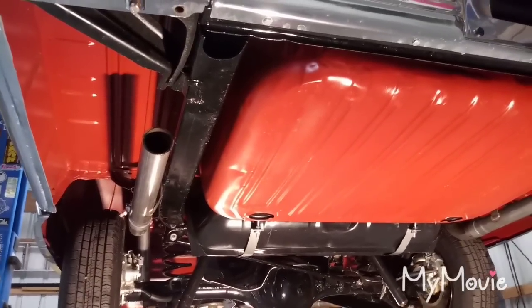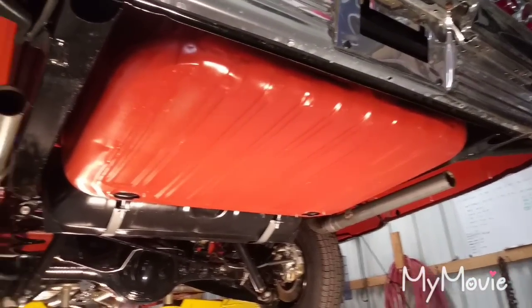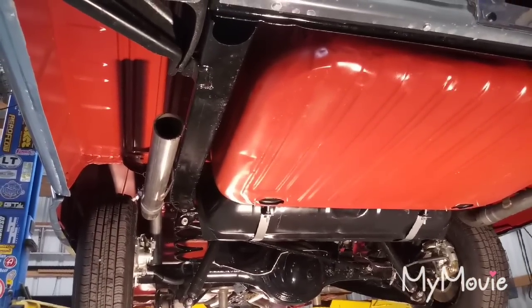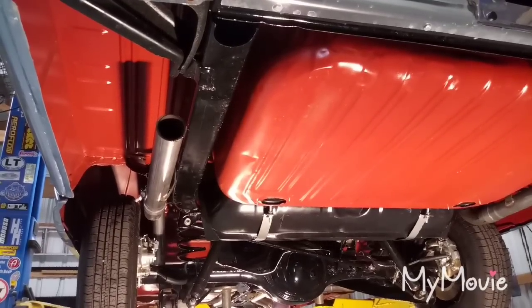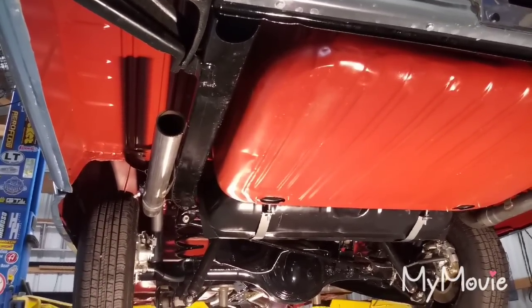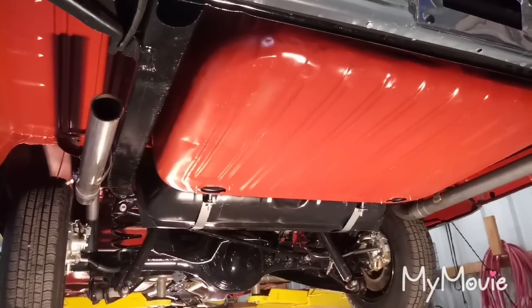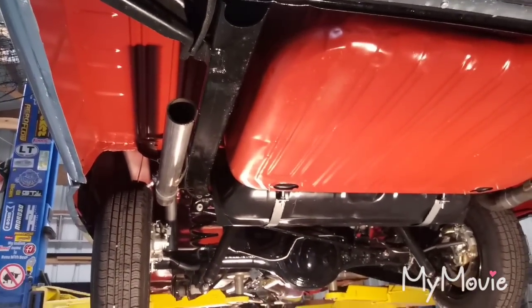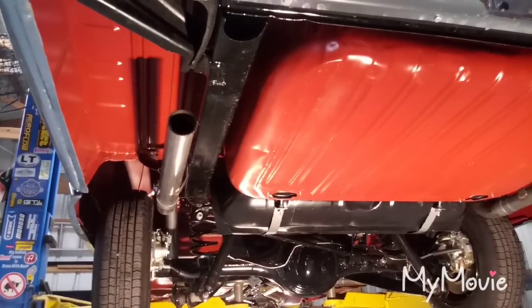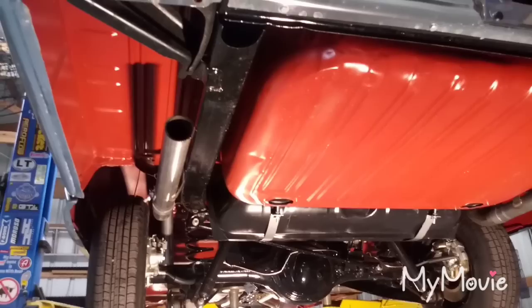Today is May 26, 2019 and I'm gonna do a complete walkthrough of this car — a '64 two-door hardtop. Started this car on May 14, 2018, so it's been about a year and almost two weeks from start to finish. I'm gonna do a complete walkthrough underneath on the lift and then outside of the body. This is all original sheet metal — no panels have been replaced: original trunk pan, floor pans, quarter panels, everything. The only things replaced were the hood and the trunk, which we'll get to in the outside video.